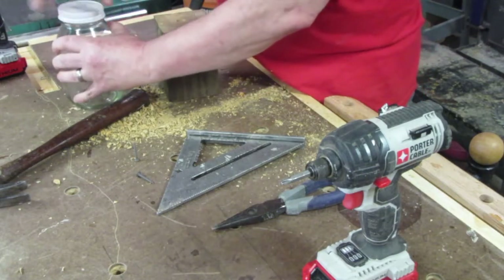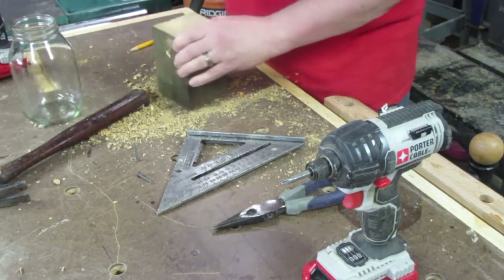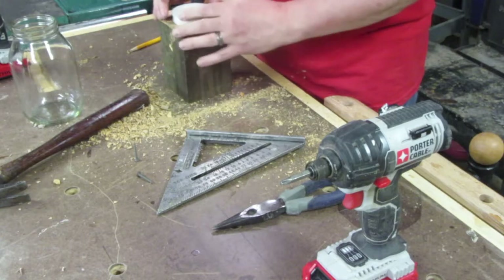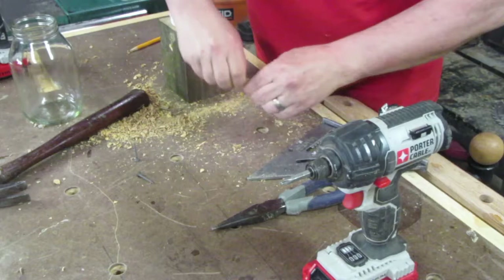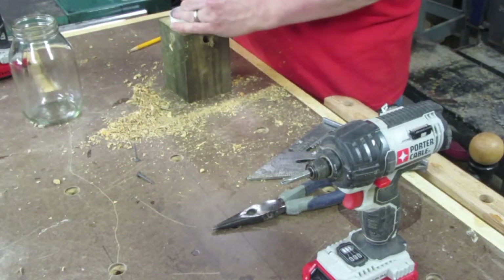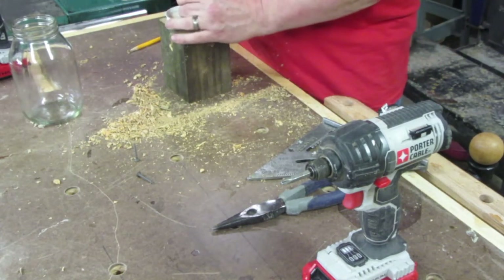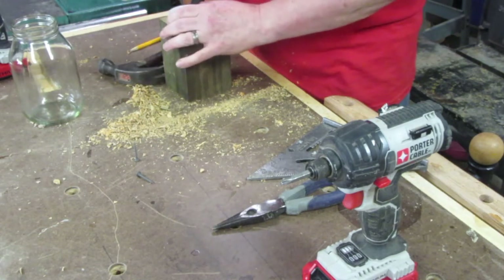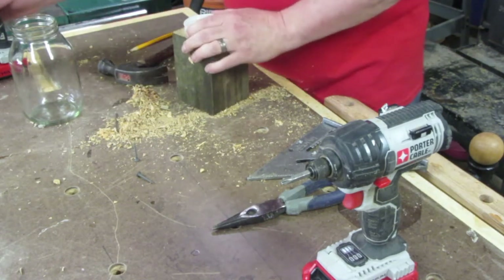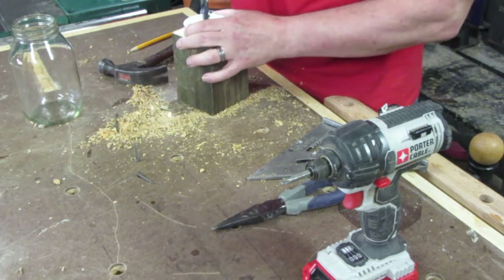Next, you take the lid, put it upside down on your piece. I use the finish nail as a punch — get roughly center — and punch a little hole. That'll help get the drill started. Then drill a half inch hole through your lid.